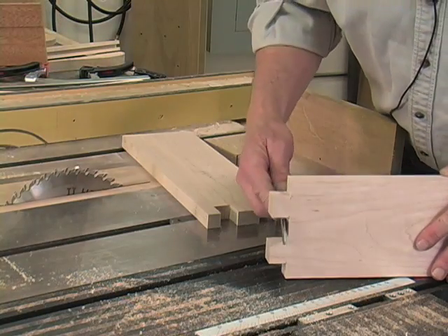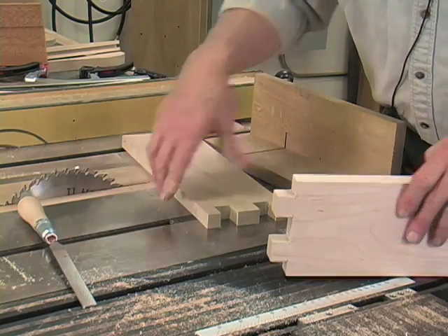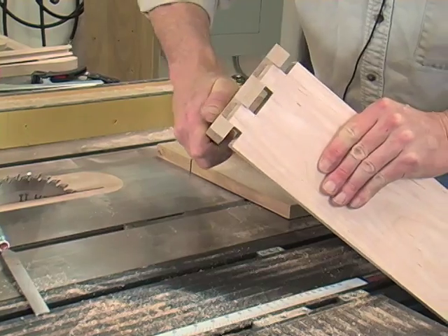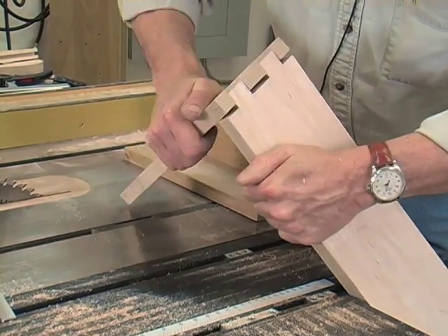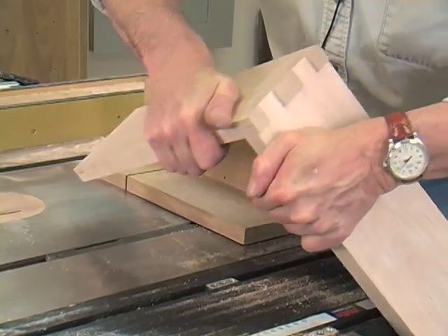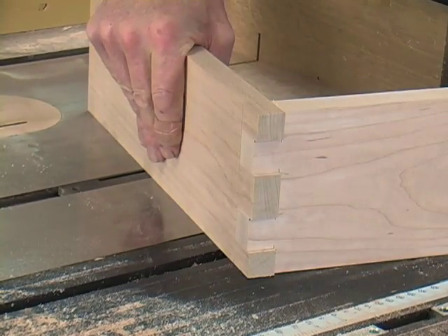I spent a couple of minutes cleaning up the bottoms of the finger openings with a float. Now I'm ready to see how they fit together. That's not bad.